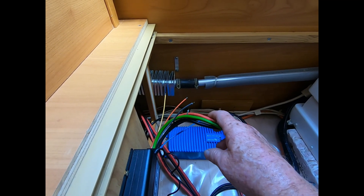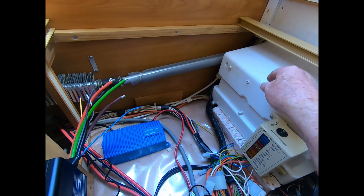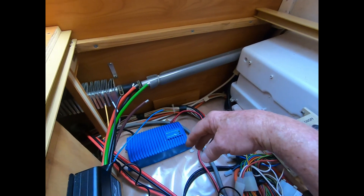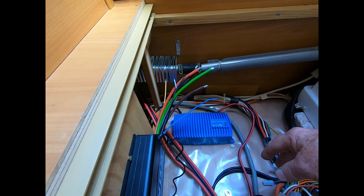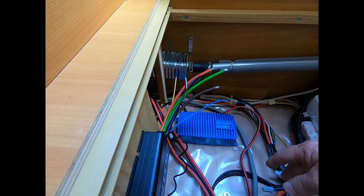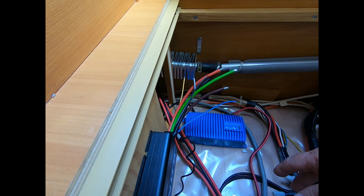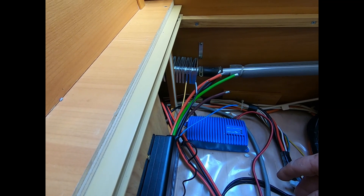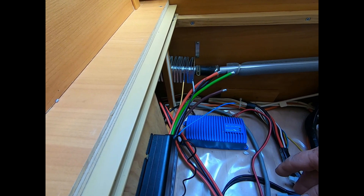I'll solder the connections and run two leads through to the batteries over here, then go to the front and do that end as well. It's bloody hot today — actually 38 degrees — so I've just put the air con on in the caravan and I'm working inside in the cool. It's been 38 degrees for weeks with no rain, but at least it'll be cooler to make the connections in here.